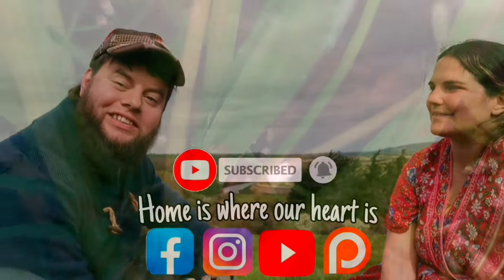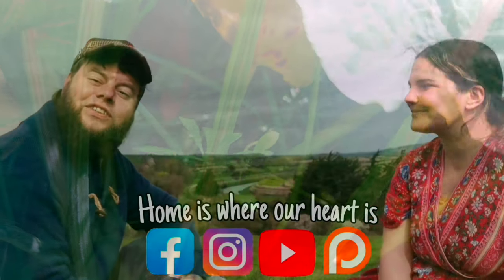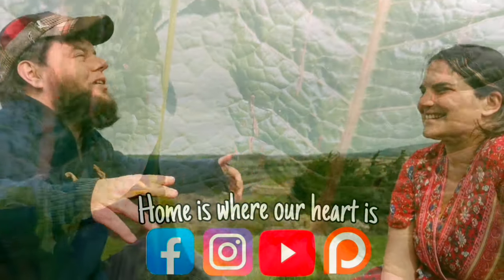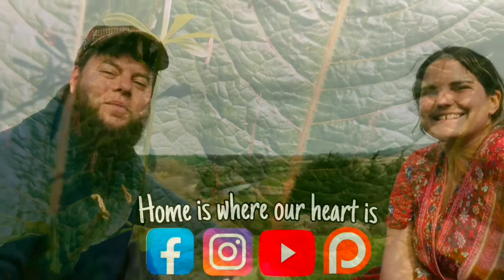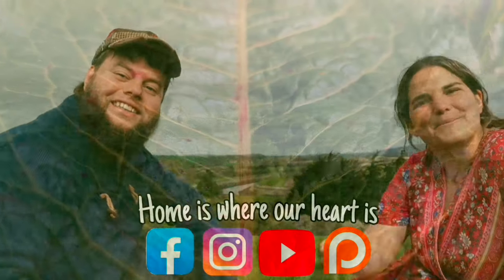Thanks for watching guys! Don't forget to like, comment, subscribe and ring that bell so you get notifications whenever we upload a video. Follow us on Facebook and Instagram, and if you're interested in supporting our channel further so we can keep this content being created for free, then check out our Patreon. All the links for everything are in the description below — peace!